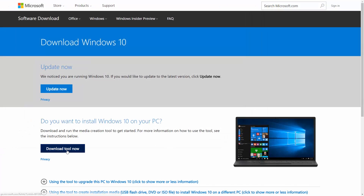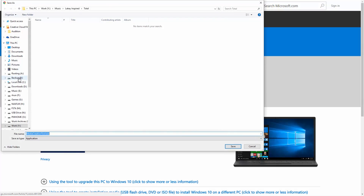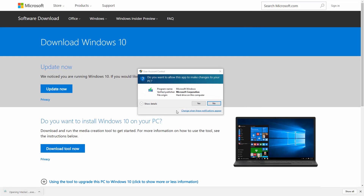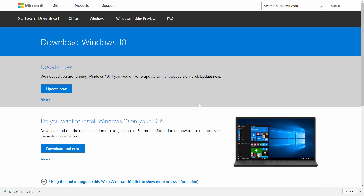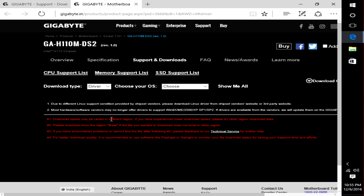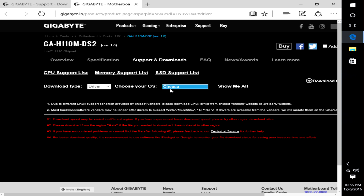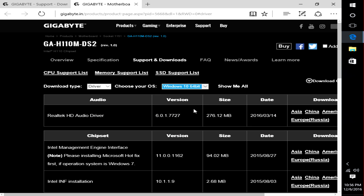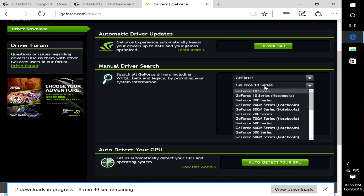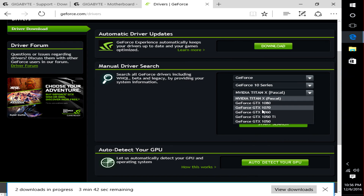Now go ahead and install Windows. If you're not sure how to install Windows and want me to do a tutorial on that, let me know in the comments below. Once Windows is installed, download the drivers from the motherboard site and the Nvidia website — do not use the ones on the disk because they're generally outdated by the time you buy the product. I'll leave links to download Windows, the motherboard drivers, and the GPU drivers in the description below.